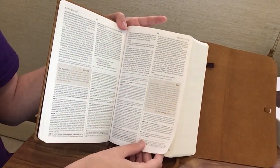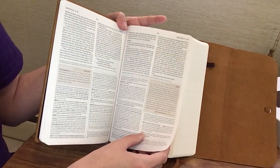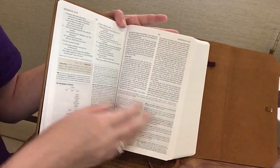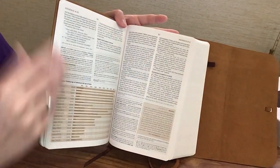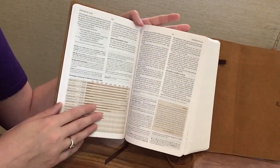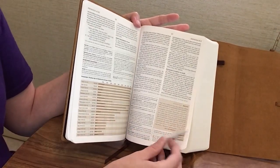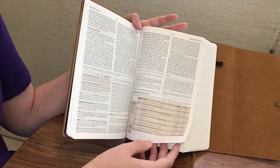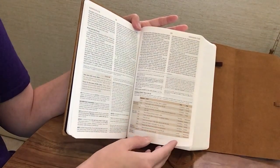The copper color breaks up the study notes nicely. In the study notes, the chapter and verse references are bolded to make them easier to find, and headings are also bolded in the scripture. For being such a small font, it isn't terrible to read — it's just something to be aware of. If you have trouble with smaller fonts in a compact Bible, you may want to consider the full ESV Study Bible instead. There are also lots of charts included, like this chronology of Noah's time in the ark.